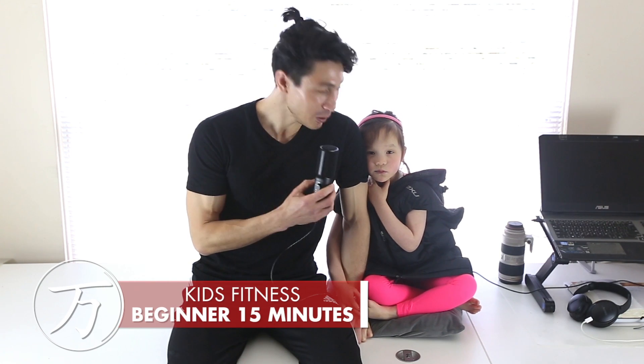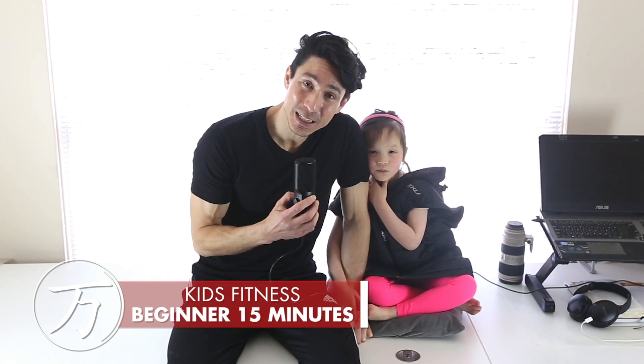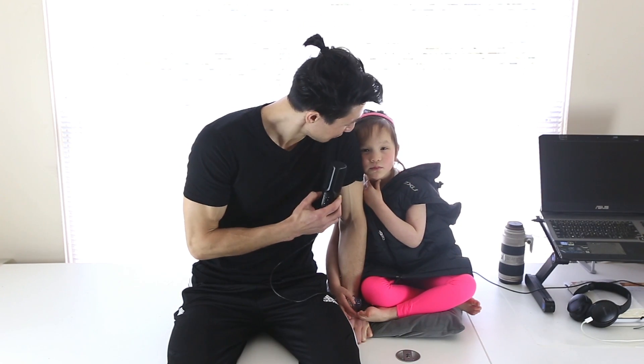Hey guys, it's Mr. Ten Thousand here with my little girl, and we've got another really fun kids workout video for you. This one is just 15 minutes long. Now because it's aimed at kids, there is no need to smash yourself with the workout — all we want to get you doing is moving and having fun. All you're gonna need is a little bit of clear space, just like what we have here, and some comfortable clothes.